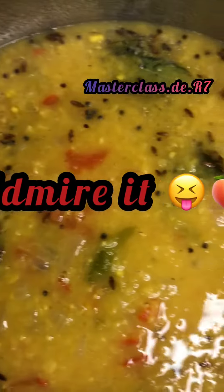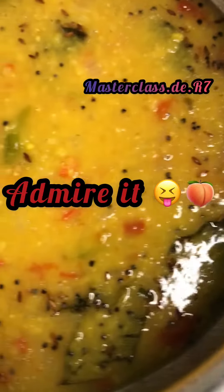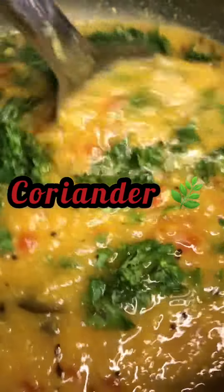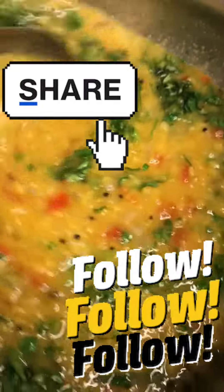Mix the dal in. What a smell! Admire the beauty — it's ready! Adding half teaspoon garam masala, mix well, and finish with coriander. Follow for more recipes!